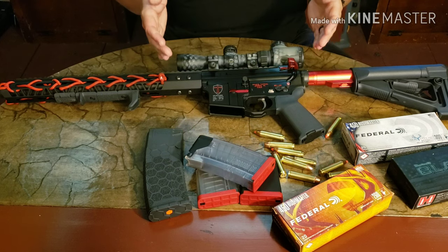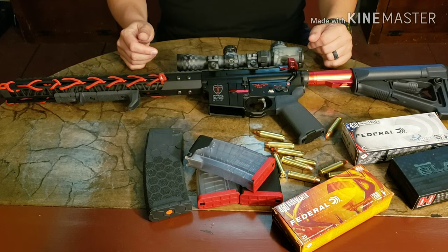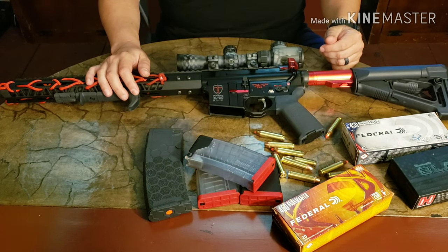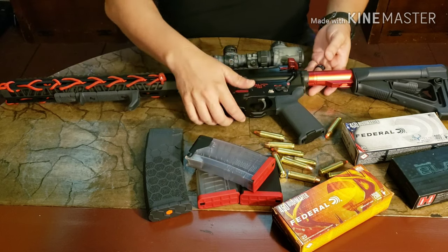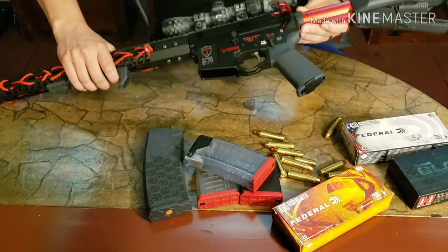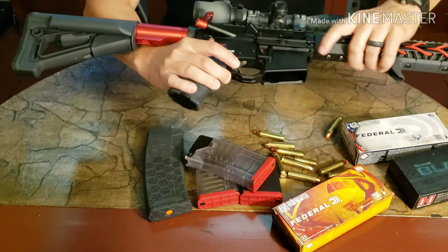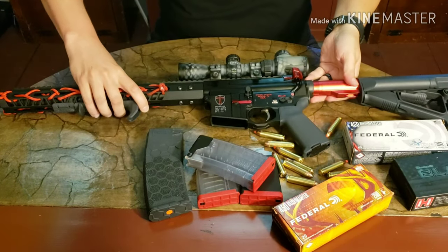It's a bit of everything — pretty much custom tailored. I've got some Strike Industries stuff on here as well. I started with a stripped lower and worked my way up. It's got a bit of red to stick with the Crusader theme. Down here you've got 'Pax, Bellum, Deus Vult' — and if you flip it over it shows you in English: peace, war, and God wills it. I like this a lot.